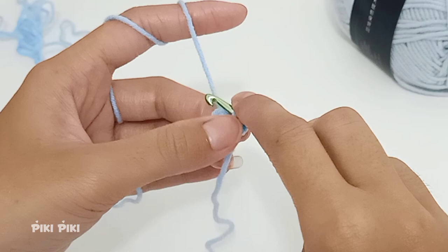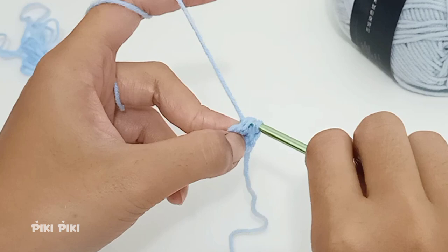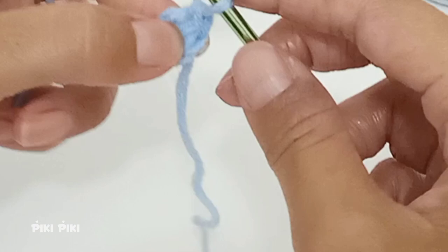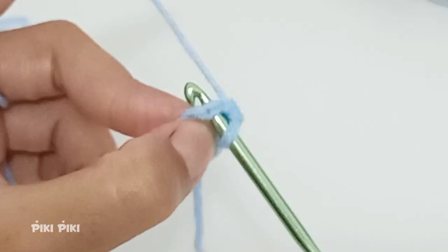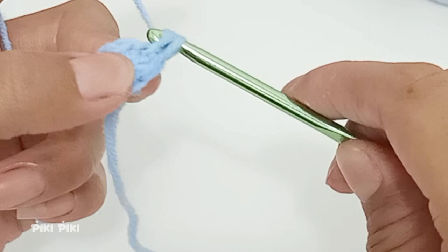For row two we are doing increases. Into the first stitch you are going to insert the hook and place two single crochets. As you can see, there are two loops in each stitch — you must go through both loops, pull up a loop, yarn over, and pull through both loops.